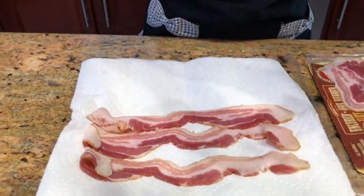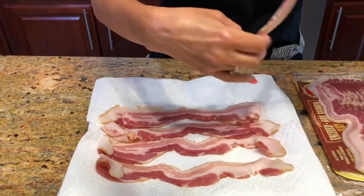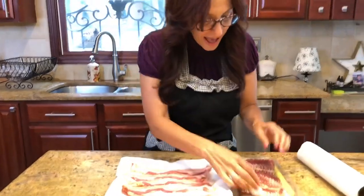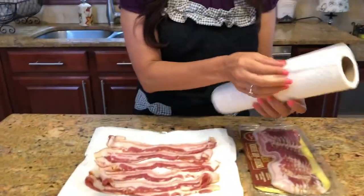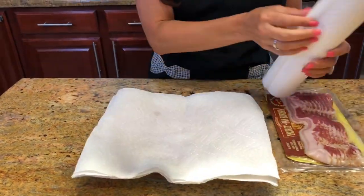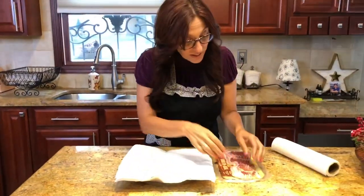This is an uncured bacon, by the way — I picked it up at Trader Joe's. I absolutely love their bacon; it's not too salty but packed with flavor. I'm going to put six slices on, and then we're going to layer this layer by layer with two more sheets of paper towels on top.